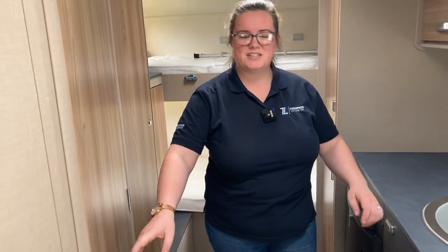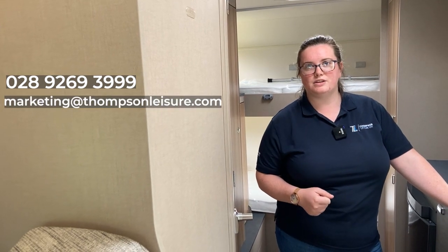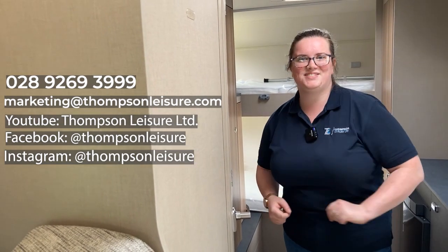That's it folks! If there's anything else you'd like to know about this vehicle, please let me know. I will add a link to the full spec of the vehicle in case I've missed anything. If you'd like to contact me, you can call me on 028 9269 3999, drop me an email at marketing@thompsonleisure.com, or hit me up on any of the social channels - YouTube, Facebook, wherever is handy for you. You can always pop in and see me, and I'll see you in the next video.